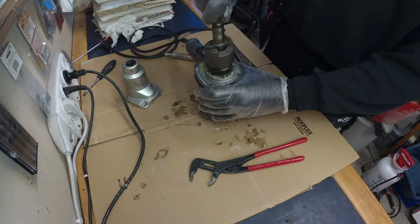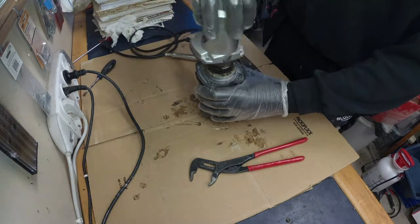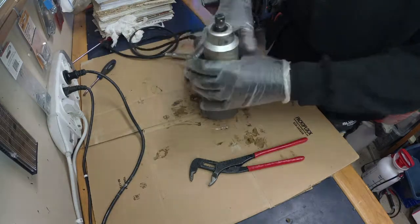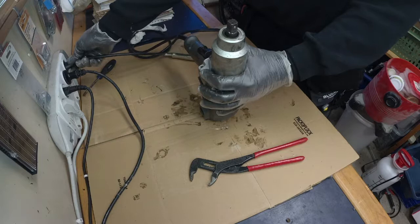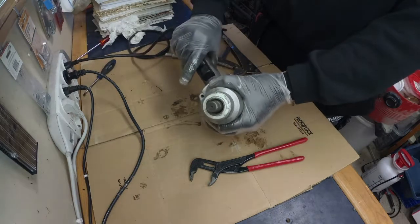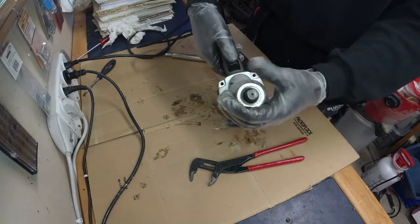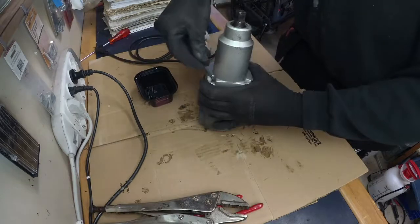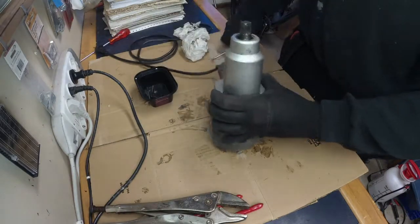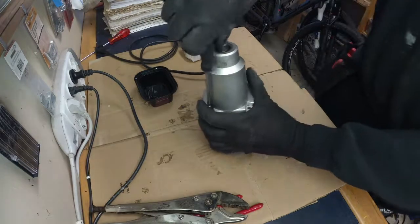And now, as you can see, it connects as it should. When putting it back together, we see that the output shaft is now turning as it should — with the help of electricity, of course. Let's put it back together and see if it works afterwards as well, which is not always the case, let me tell you.